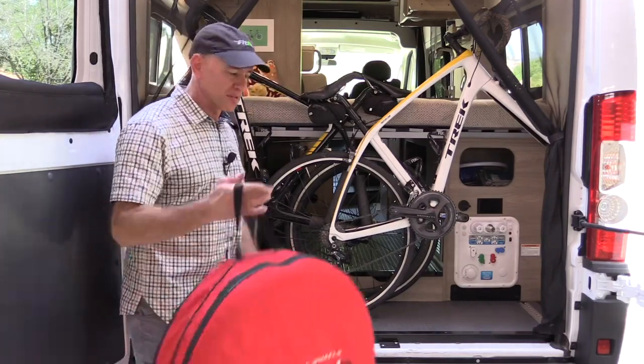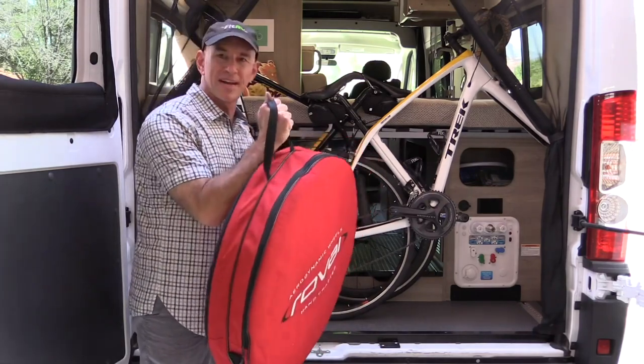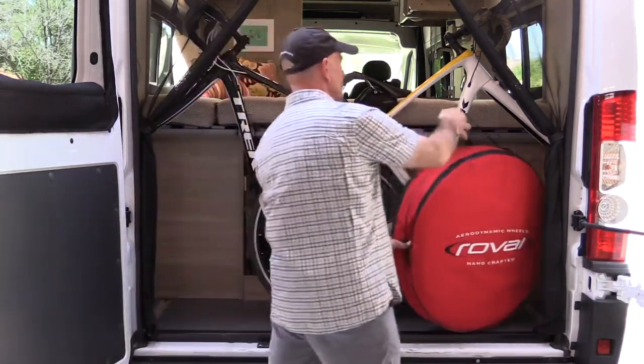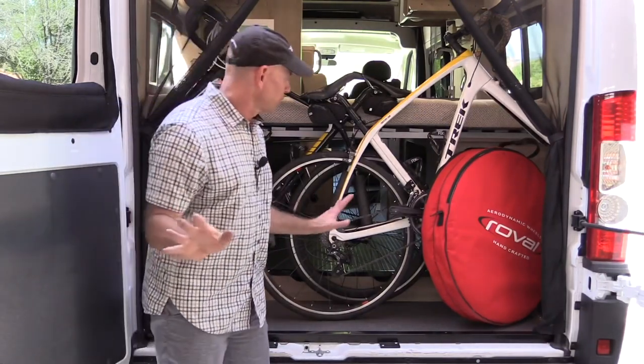As far as the front wheels, there's probably something more complicated you could do, but we decided to take the easy route and just use a wheel bag — it just kind of fits in there like that. Very little to do there.